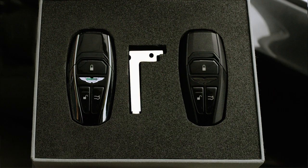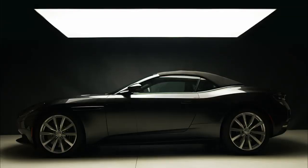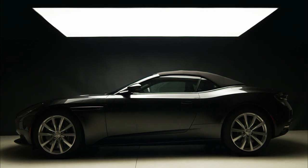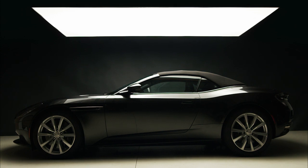Your Aston Martin is also supplied with an emergency key. This should be used if you're unable to access your car with the main or spare key. We recommend you keep this key in a secure and easily accessible location — do not leave it in your vehicle. Please note that due to security protocols, it takes several weeks to replace this key.